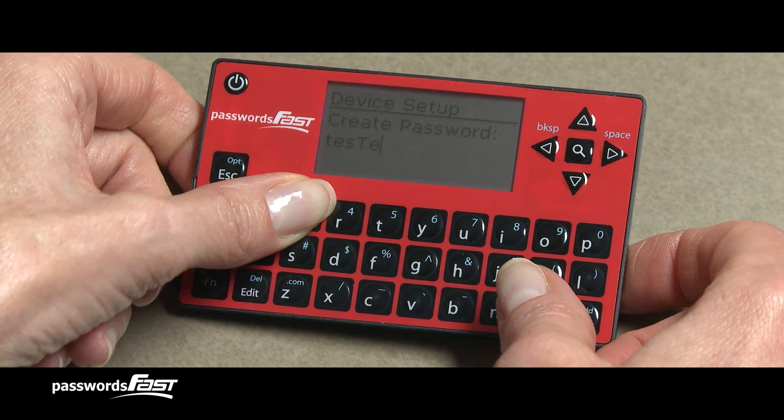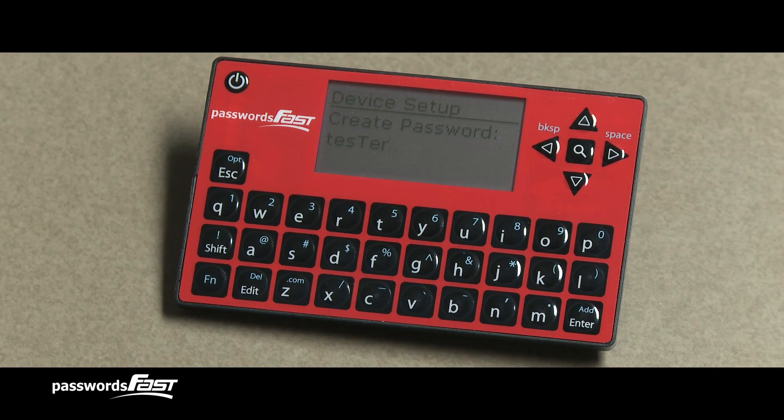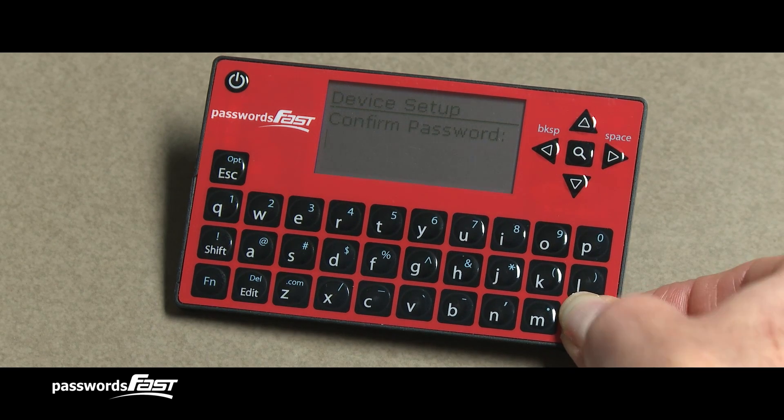Notice as I'm entering in characters, the blinking cursor moves, indicating where the next letter I press will appear. After you've finished typing in your master password, find the Enter key, which is in the lower right corner. Press the Enter key, which tells the device you've finished typing.